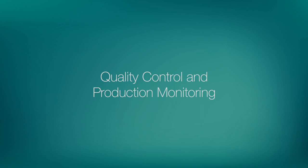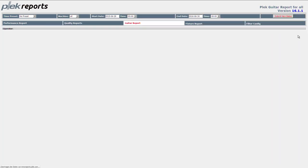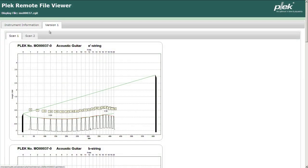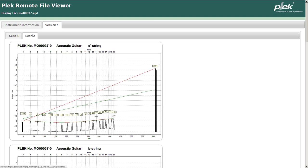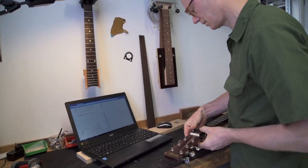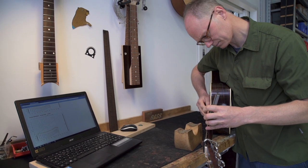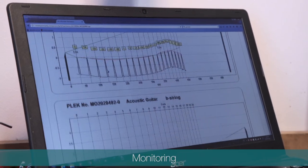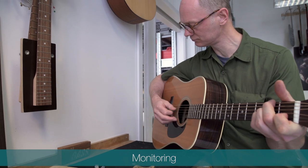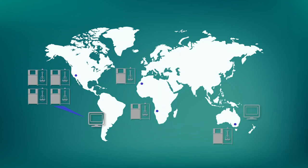The Plec Pro can do much more than just scanning instruments, dressing frets and cutting nuts — it also collects a mass of data about each instrument. Data that can be used to monitor production performance and improve quality control. Each instrument has its own individual history file containing important information about the instrument setup and processing history as it leaves the production line. By aligning internal Plec numbers with instrument serial numbers, the Plec processing information can also be made available to final quality control experts, giving instant access to details of neck relief, instrument setup and overall quality. It is also easy for a production manager to use Plec data to pull up information on individual instruments, to monitor machine throughput and performance and to check essential quality indicators from all operating Plec machines, whether in a single factory, from multiple locations, or in an OEM scenario.